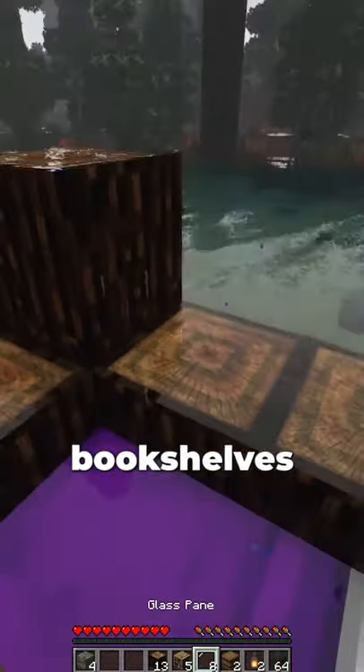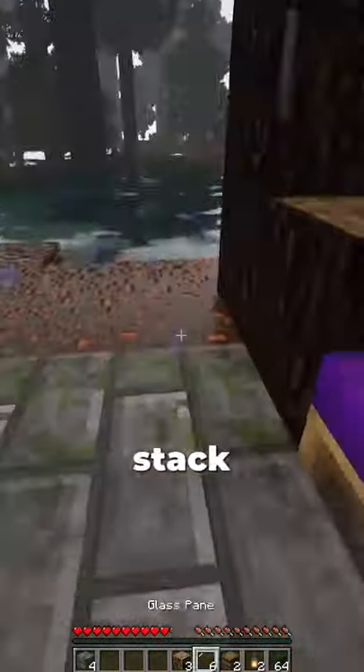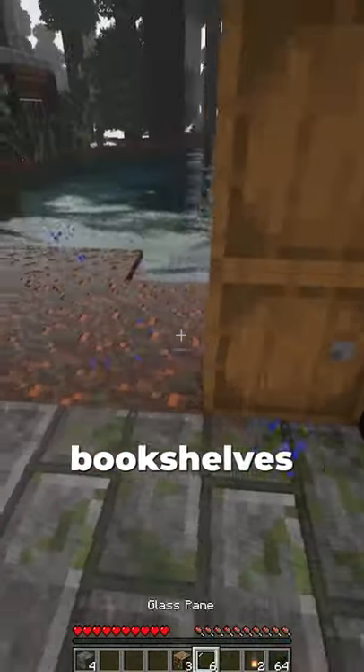Now we're gonna place two glass panes, two bookshelves, and some logs. Then let's stack your two barrels, and place your bookshelves and your panes.